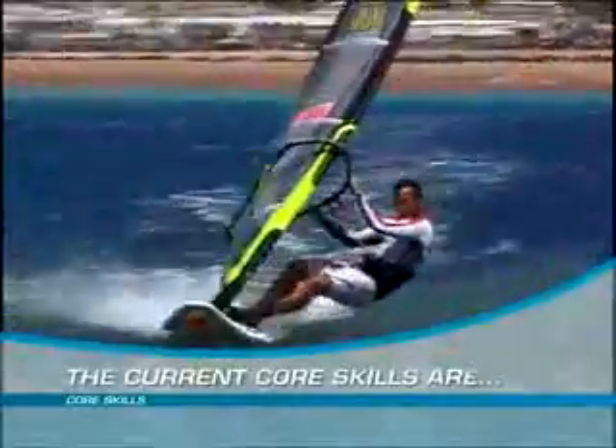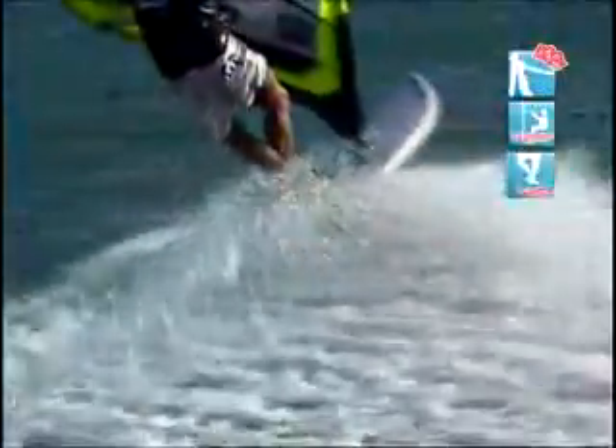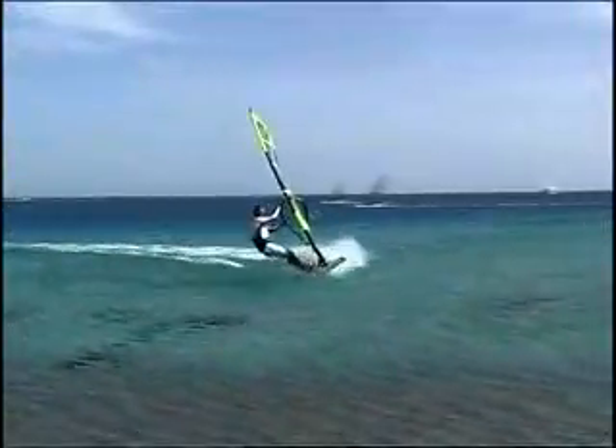Early in the movie you're introduced to Intuition's core skills — the very blueprint of our sport — movements you make time and again whether beginner or expert. So far I've discovered seven core skills, many of which are used in every manoeuvre: jibing and freestyling. Practicing these movements in one move helps you to quickly improve other moves too, ensuring the fastest possible progression in our sport.